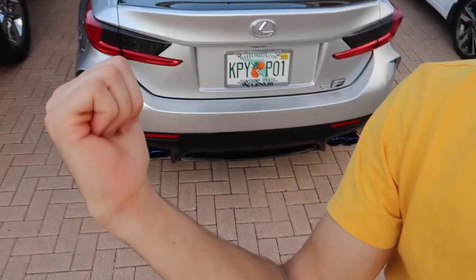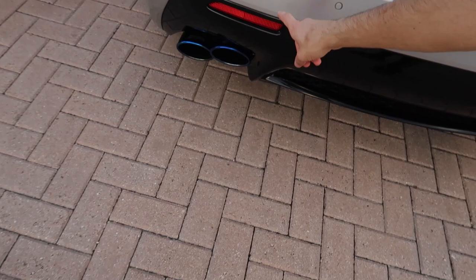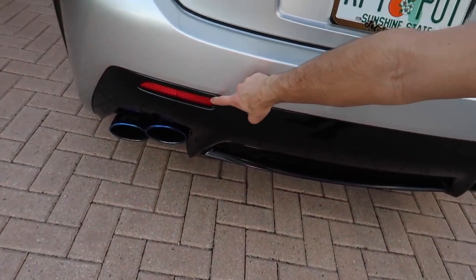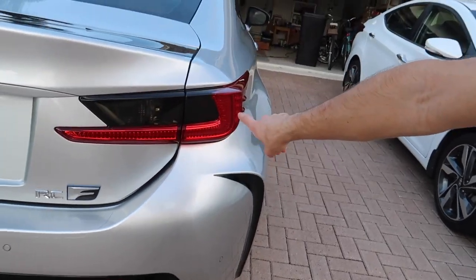That's going to be it for this video. I hope you guys did enjoy. If you did, make sure to drop a like, drop some comments down below, and subscribe if you are new — we have a lot of new content coming. Next things that are probably going to happen to the car are the diffuser we've been working on, and I was also thinking about doing these reflectors and actually making them light up, just like the red ones up here. That's it for this video, guys — I will see you next time. Peace.